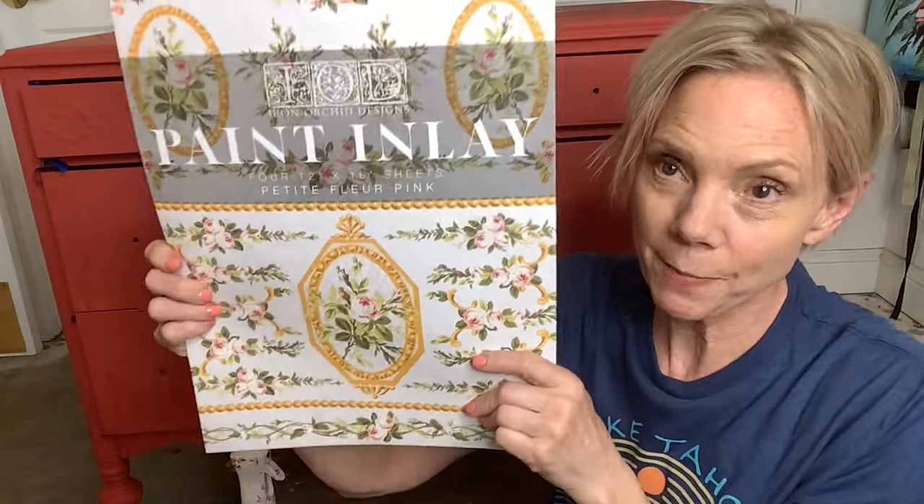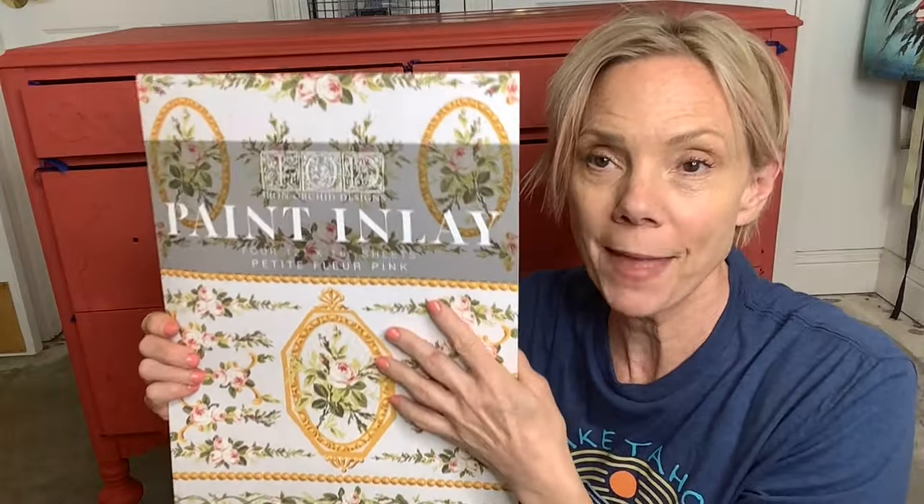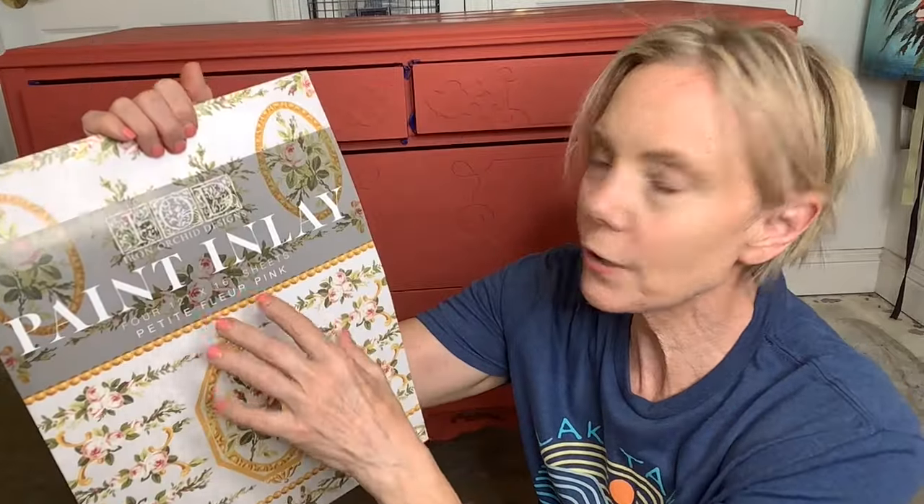This is the part of the project where I start to sweat, and not because it's a thousand degrees outside. I'm going to use one of these IOD paint inlays — they are so cool. They're not transfers; they're actually paint. It comes with four sheets in this one, the Petite Le Fleur in pink. It comes in pink and red, and you can reuse them like three, maybe even four times.